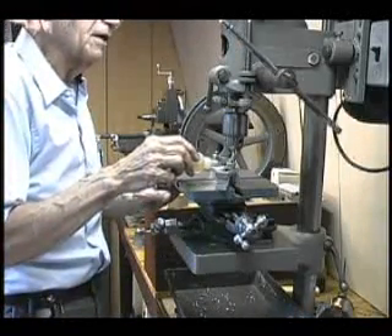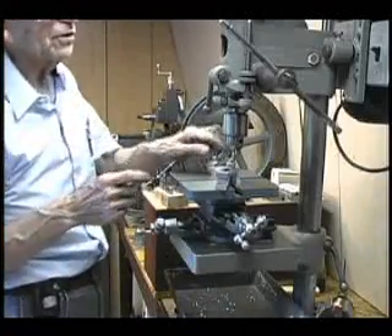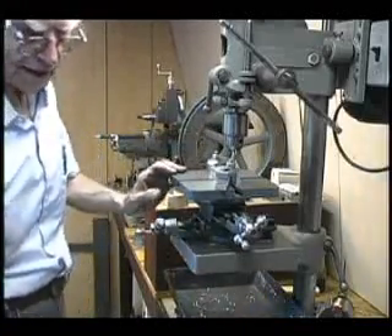I put a little cutting oil across the surface, and I'm going to be able to mill a slot right across the top of that surface.